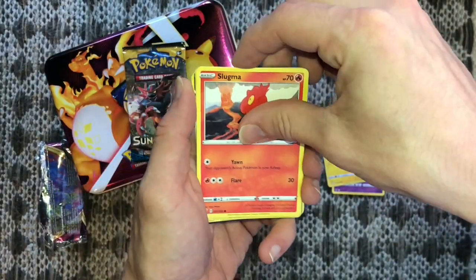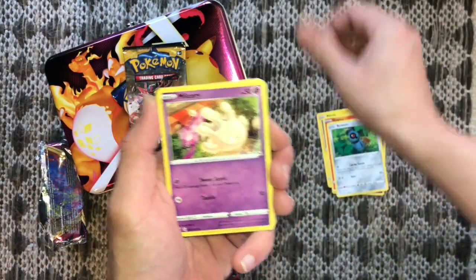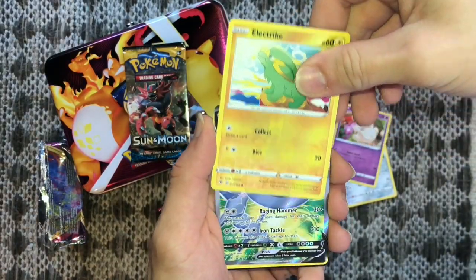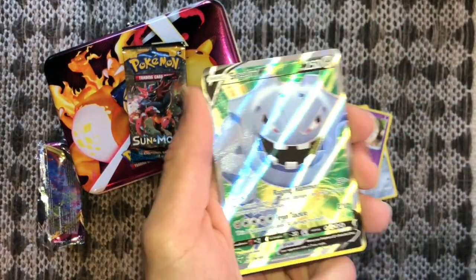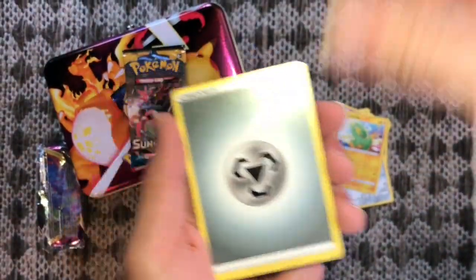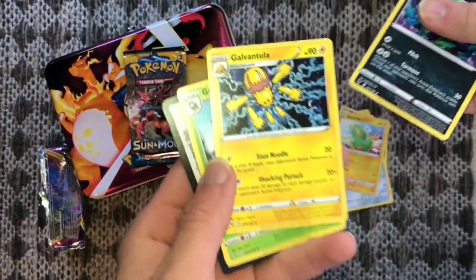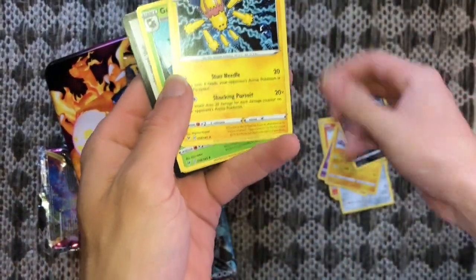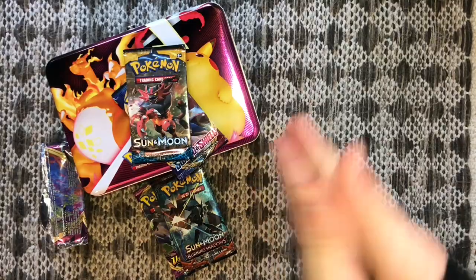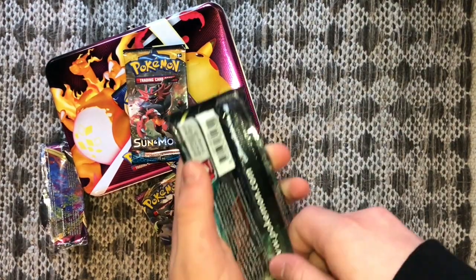You can see it peeking! Oh — electric reverse holo! Steelix V, let's go! Always remember to grab those codes — as I just showed you, you can get a free pack online if you play the online game.